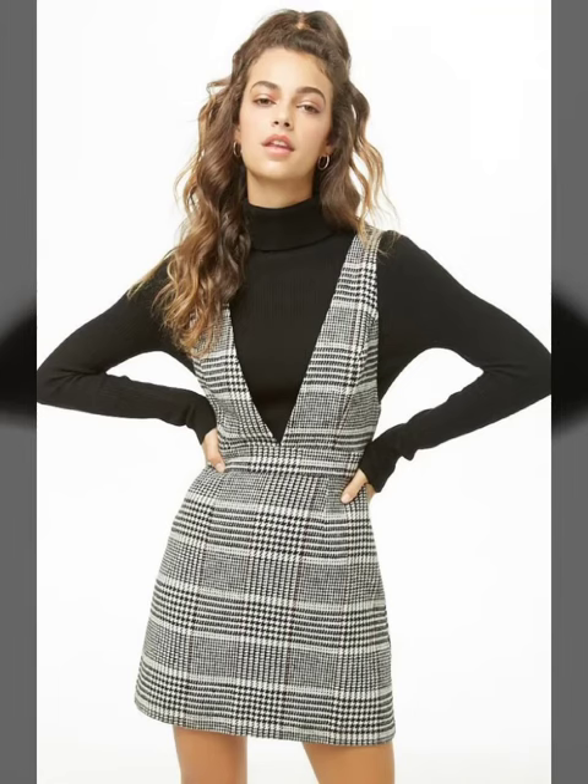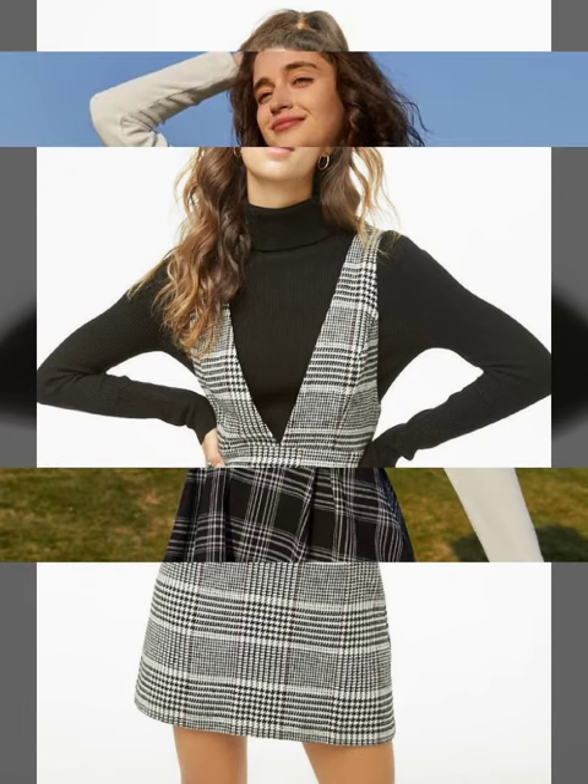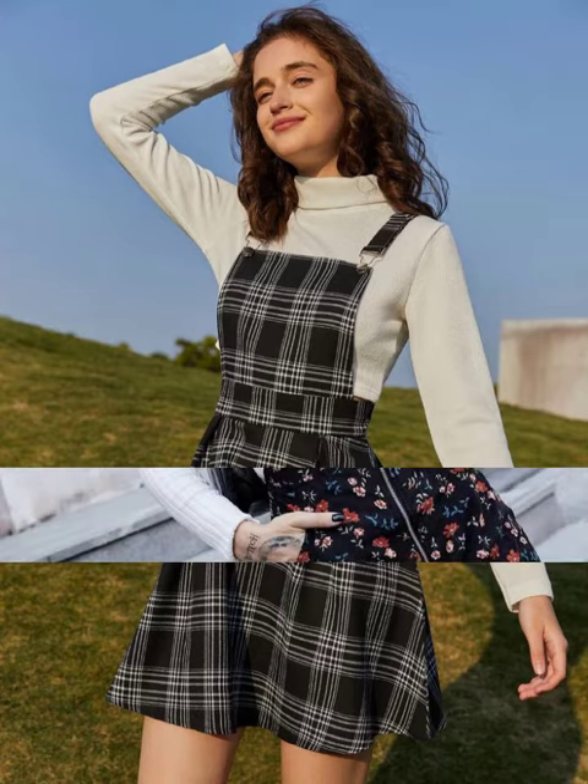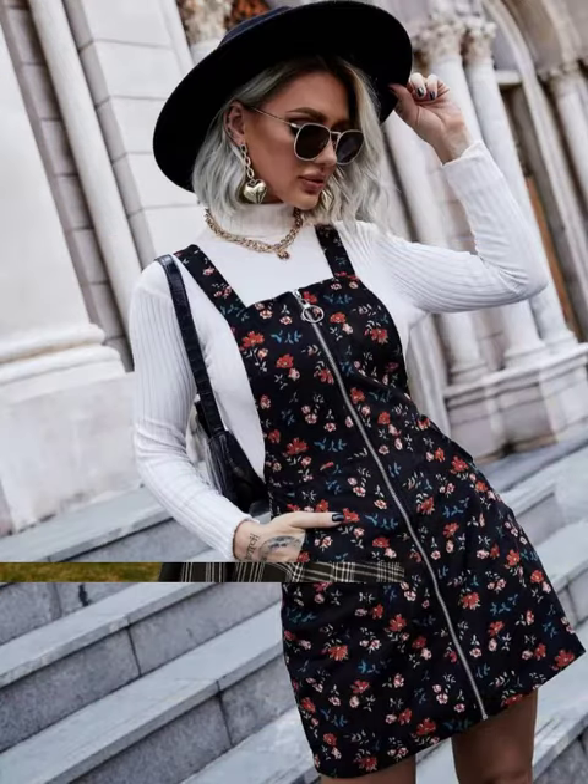Hello friends, welcome back to my channel Kim's Fashions! How are you all? I hope you are happy, healthy, and stylish as always. Today's video is about pinafore dresses, and you may find different colors, different prints, and different fabrics.